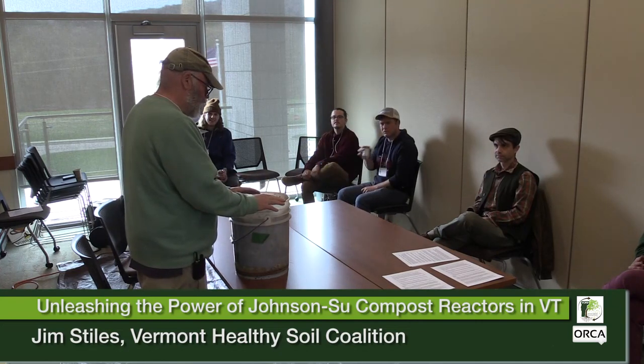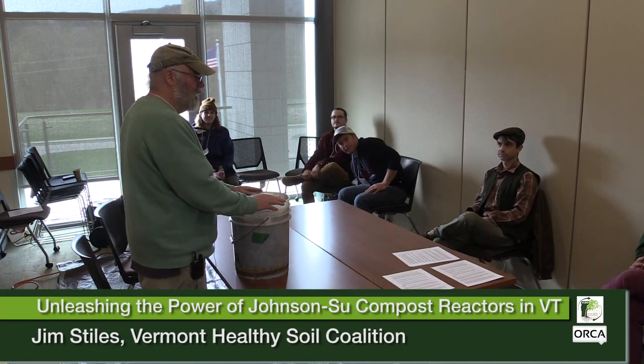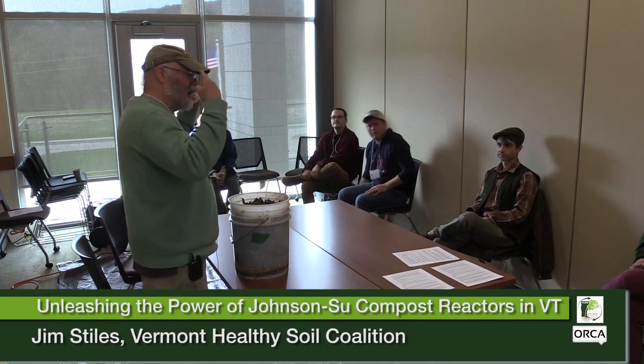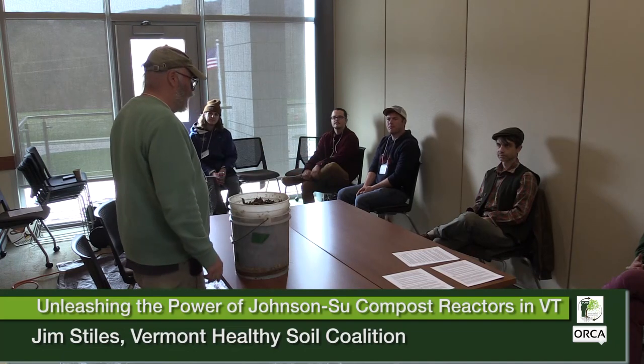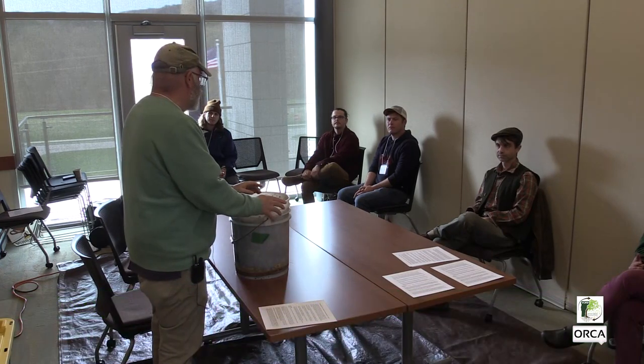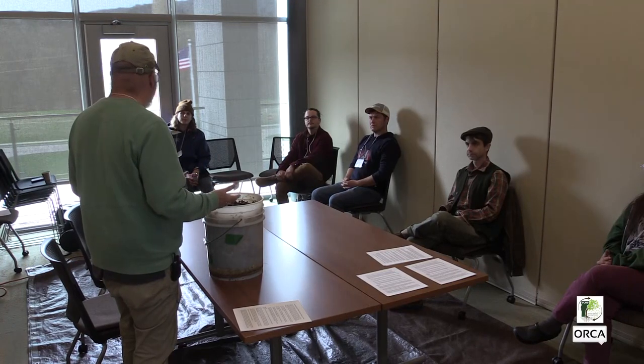One thing that David talks about a lot in his more recent presentations is that this is vermicompost. A little light went on in my head — vermicompost, that one's been solved pretty well. I learned from that and used it as a starting point, but with a really extended aging and curing time to see what kind of biology we can generate and how well that can work.